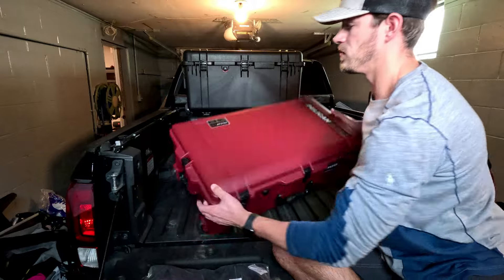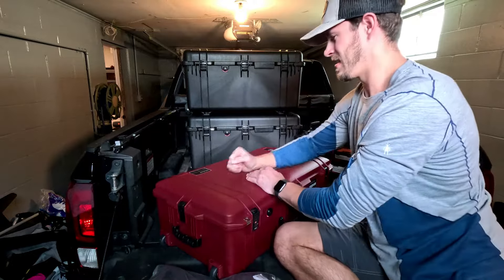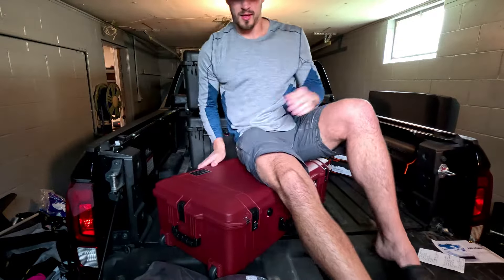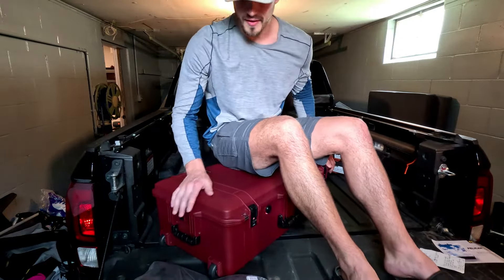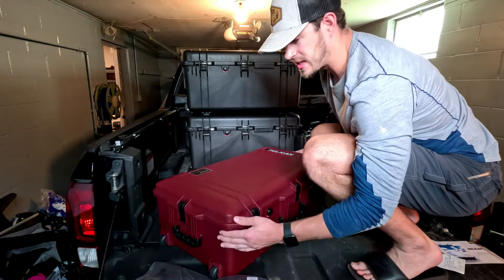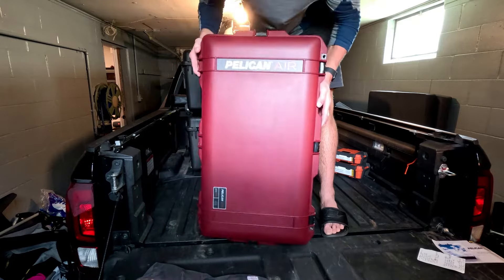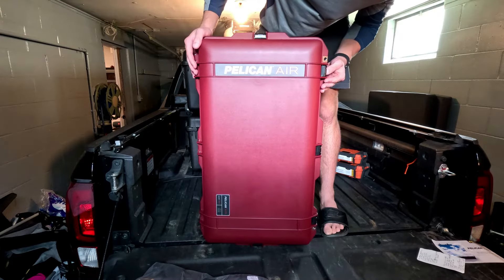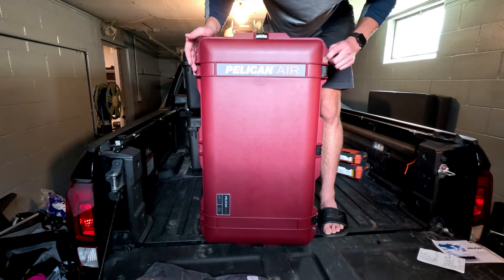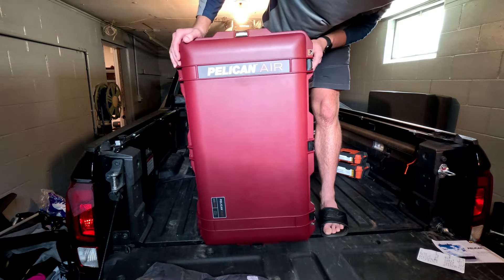All in all, it does seem like a very solid case. I'm a pretty heavy fellow and it's not caving in yet — I'd be pretty upset if it did — but it seems very solid and looks great. As I mentioned, it is waterproof, crush proof, has the locks on the side, and also a padlock spot here if you want to get extra security.